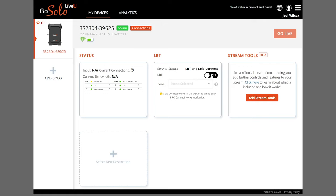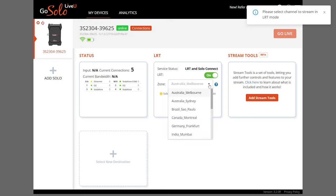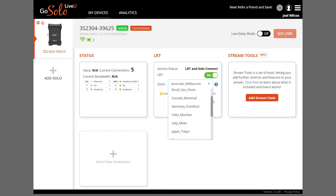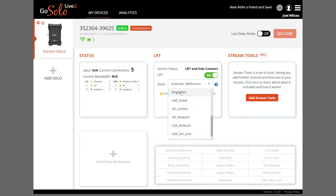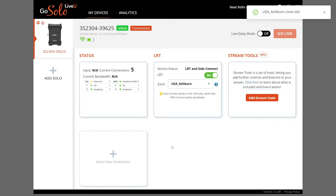Another very important step is to enable LRT. Once turned on, select the zone that is geographically closest to you, using only zones from the provided list. While this won't have a huge impact on your stream, it's always a good habit to change the zone when traveling. The low delay mode toggle on this page will minimize the stream delay to your audience, but we recommend keeping it disabled to increase the resiliency and reliability of your connection. It may be worth experimenting depending on the kind of locations you tend to stream in.